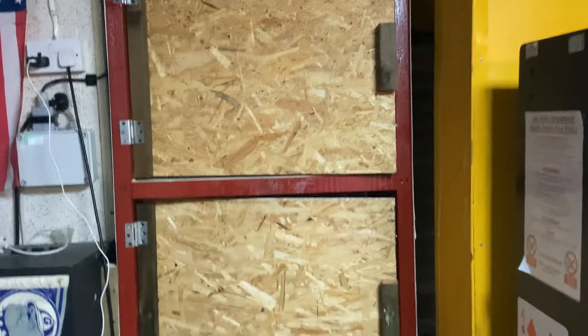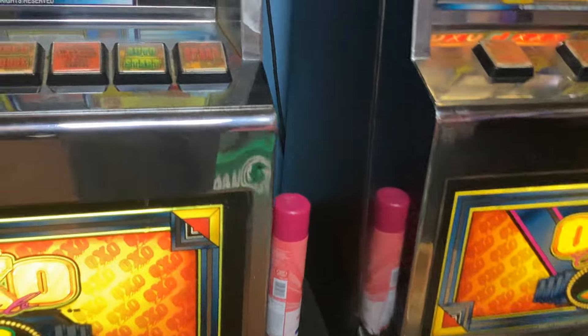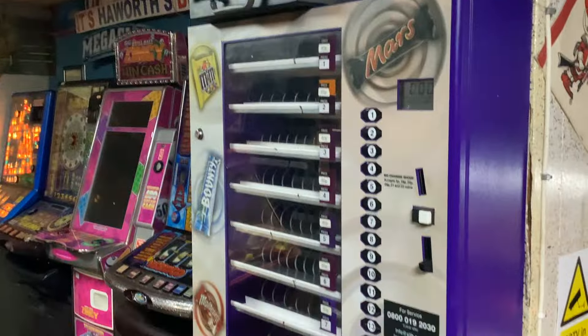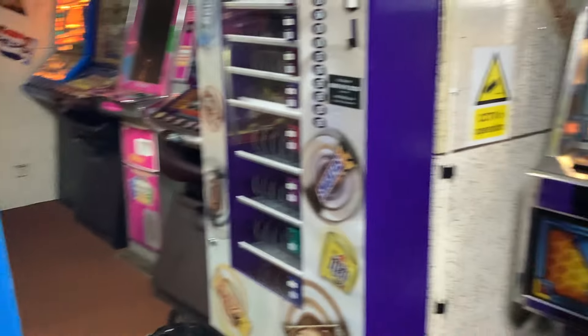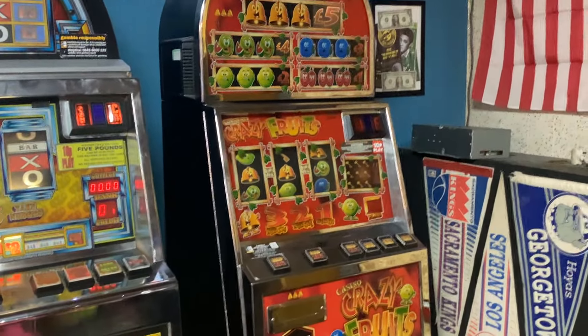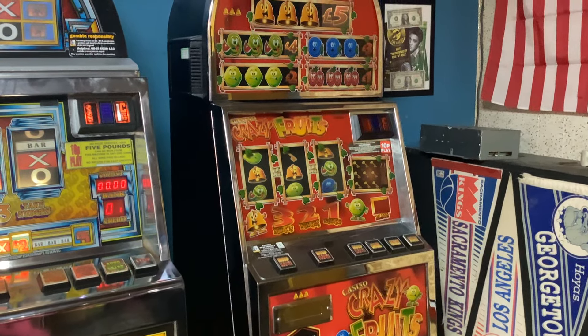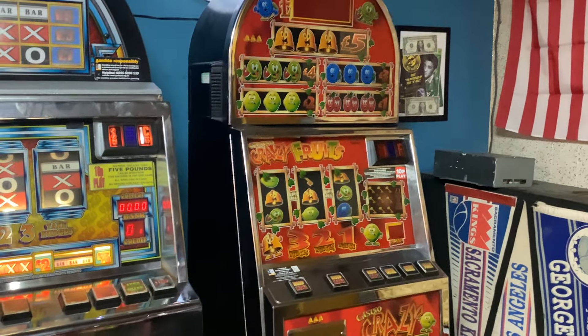I'll just carry on putting the number plates up. So I've got to paint that bit black on the top, put the locks on which I've still not done, do a load of polishing, fill my machine up with chocolate — best not forget that. There's also a problem with that machine giving me fault 31, so I need to check the manual. I think it might be something to do with the hopper.